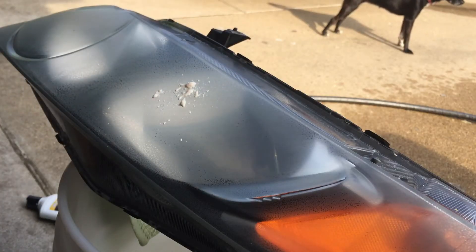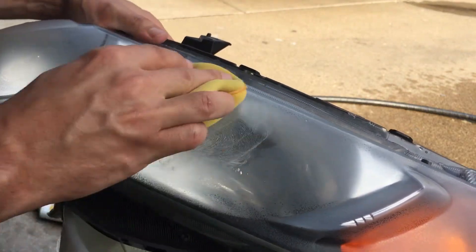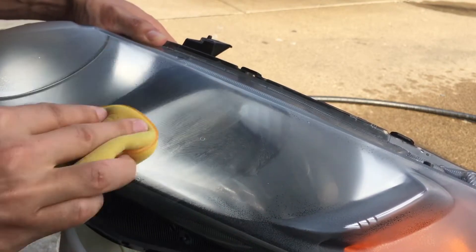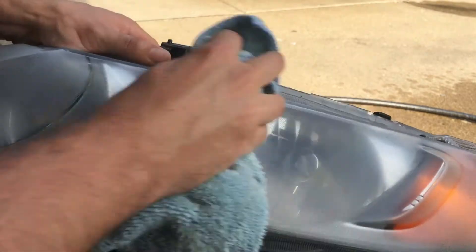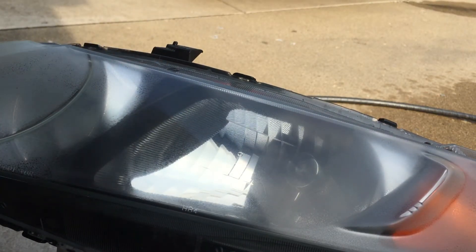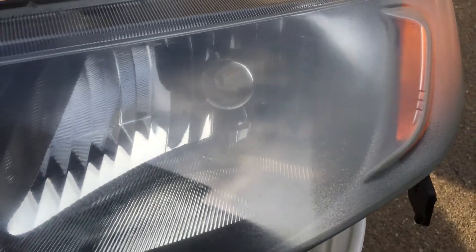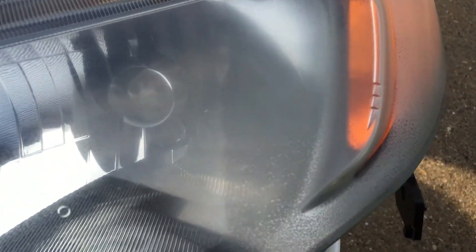Once I finished the 1500, I did a little test pass of the ultimate compound at one spot — the oils and cutting agents of this compound really work great, even by hand. I was quite happy with the clarity; most of the little specs were pretty much gone. So I compounded the whole headlight and you can look at the difference between the non-compounded side and the compounded side — much better, but not perfect yet.